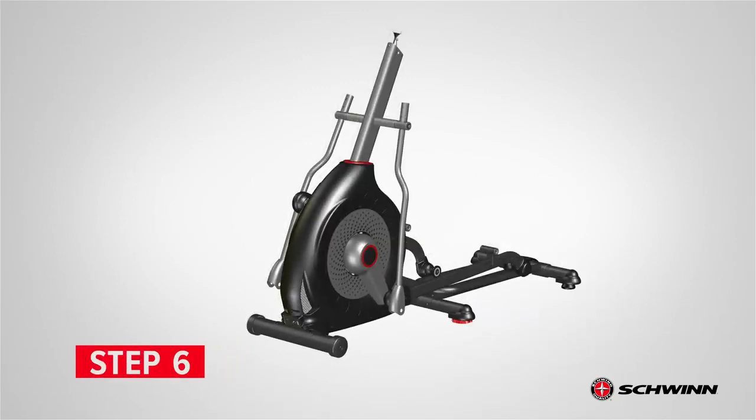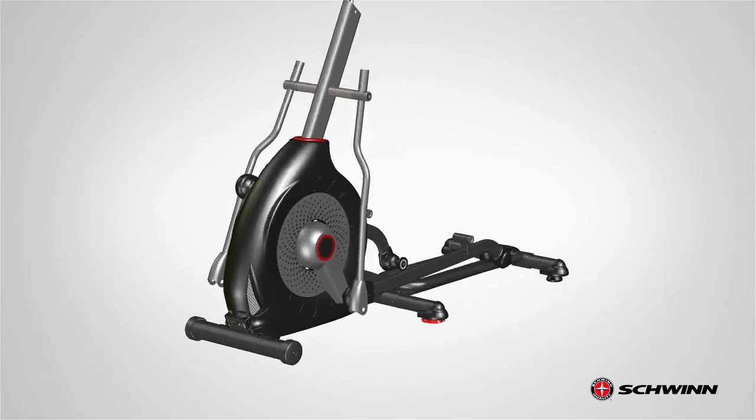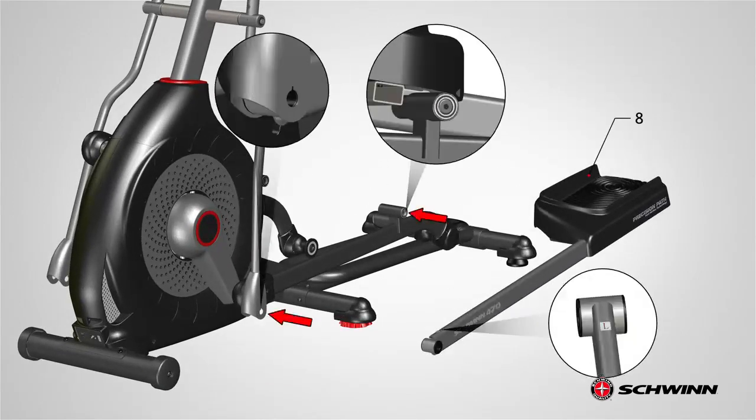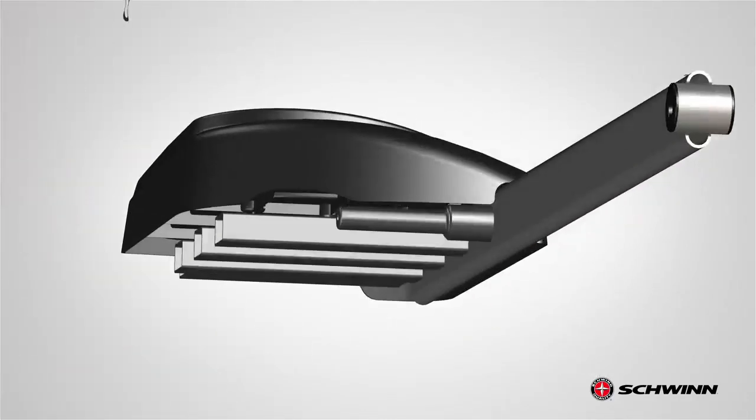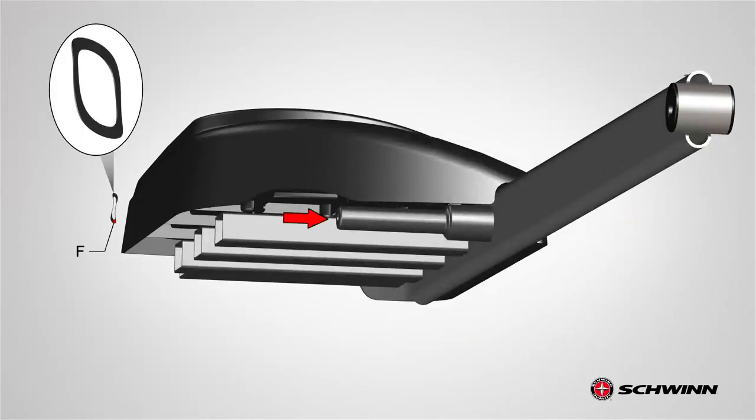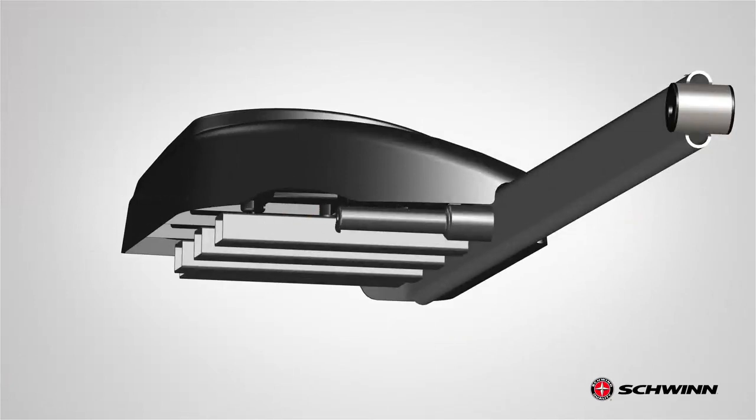Step 6: Attaching the Pedals. Begin step 6 by locating the left pedal, part 8. The left pedal attaches to the bottom of the lower handlebar arm and to the back end of the left leg. A right (R) and left (L) decal have been applied to the parts to assist with assembly. Before attaching the pedal, insert one part F wave washer into the rod located underneath the pedal. Push the washer into place.